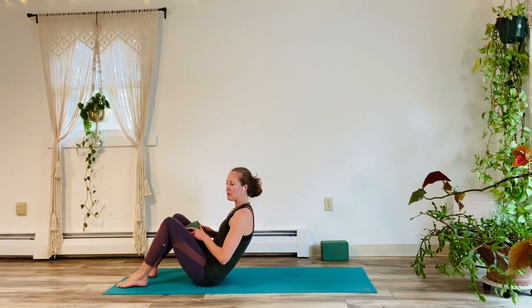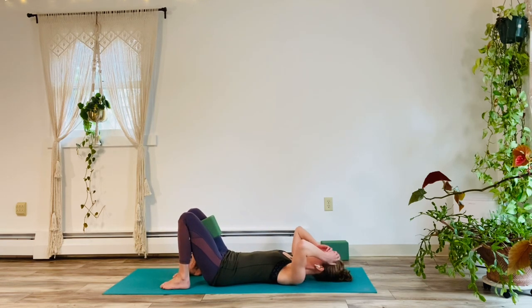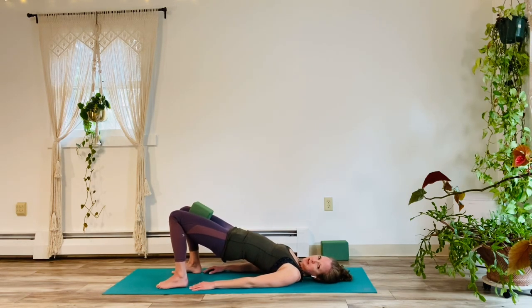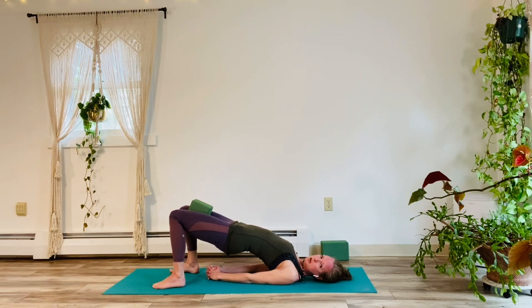Okay, so grab your block — one block, please — or a book. We're going to lower down and do a bunch of bridge pulses and a whole bunch of core work with this block. If you start to get tired at any time, just level it down a little bit. But first we're going to take the bridge pulses. So bring that block between your thighs. Lower down to the earth. Hands by your sides. Go ahead, pick up the hips and just notice how bridge pose feels right now. Maybe interlace fingers and push the shoulders into the floor a little deeper for a more traditional bridge pose.